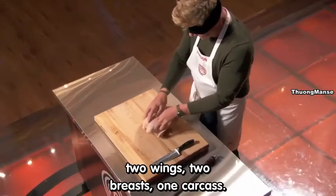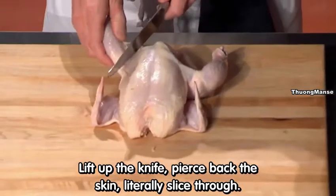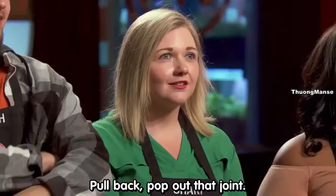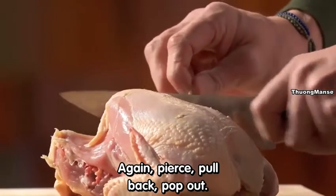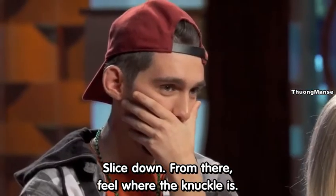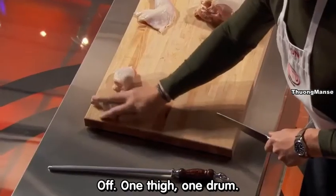Two drums, two thighs, two wings, two breasts, one carcass. You watching up there? Yes, Chef. Lift up the knife, pierce back the skin, and literally slice through — pull back, pop out that joint. Come round, slice off. Again: pierce, pull back, pop out, slice down. From there, feel where the knuckle is. Off. One thigh, one drum.